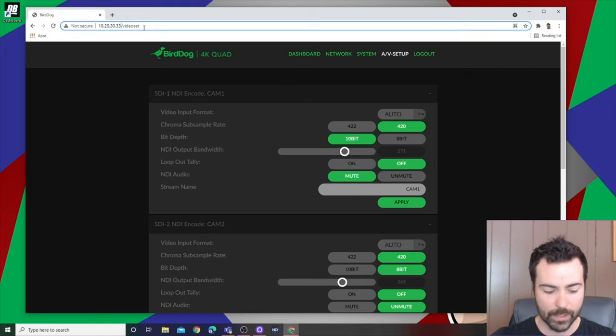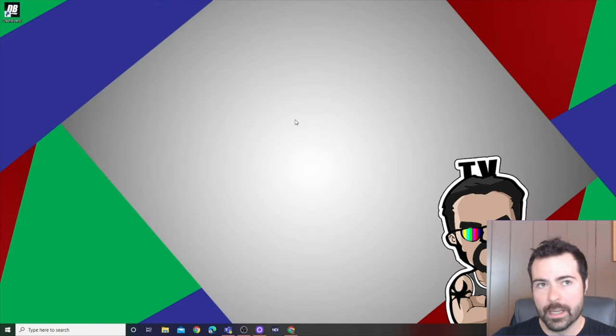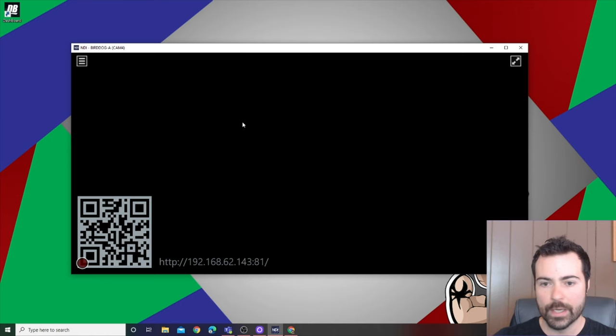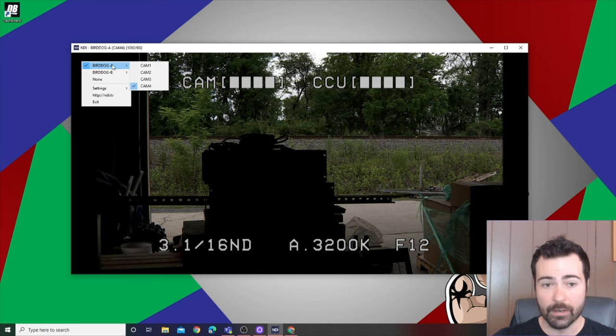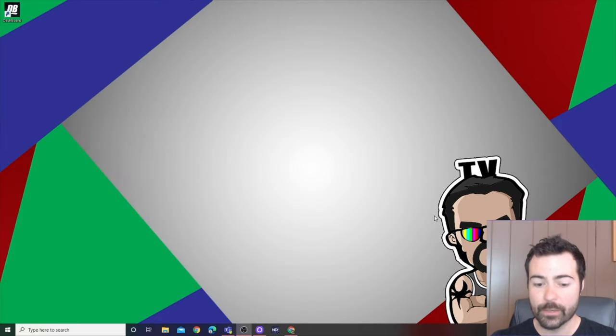NDI is from NewTek, and if you go to NewTek's website you can download a set of tools for working with NDI. One that's really useful is the Studio Monitor, which makes a little window that will find and display any NDI streams currently available on the network. Here I have BirdDog A, BirdDog B, and the available streams. This is great to test with before getting into Dashboard, to confirm the stream is at least making it to what NewTek would natively find.